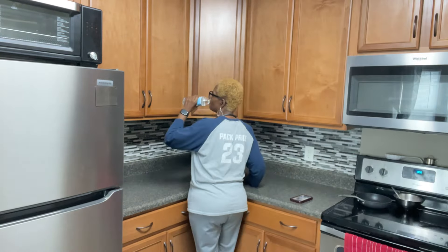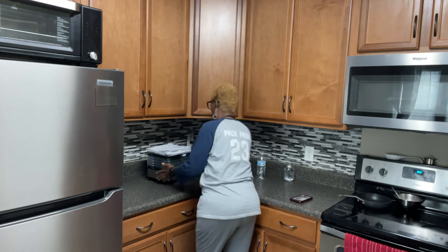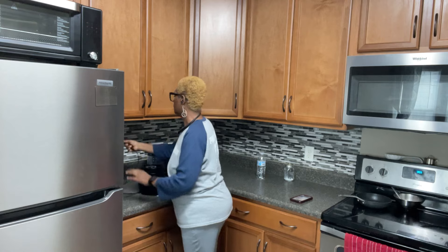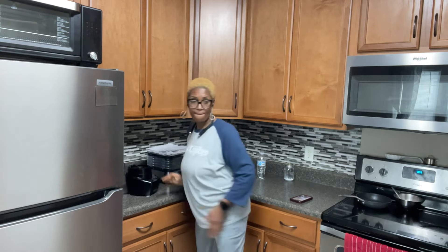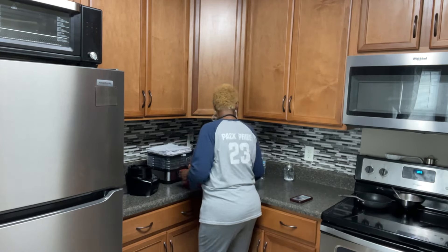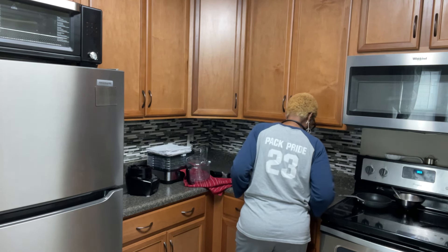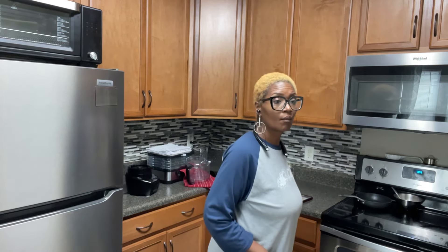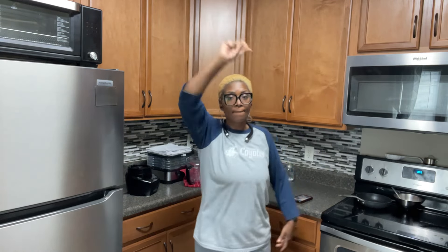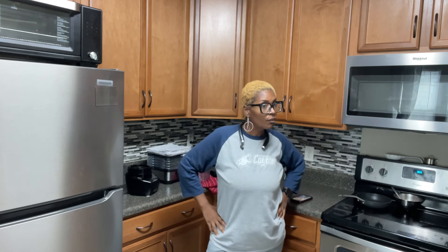Hey everybody, welcome back to our channel! We're doing the 14-week home organization challenge, and I'm doing a couple of weeks at a time. If you haven't already, go over to Toni Hammersley's website, A Bowl Full of Lemons, to see her challenge. I'm going to be doing the kitchen, the dining room, and the pantry all at the same time because all of those spaces are in this one area of my house.